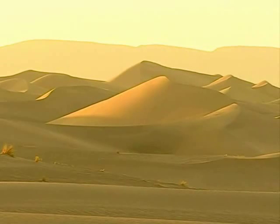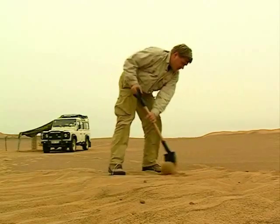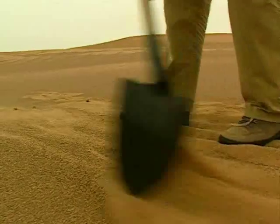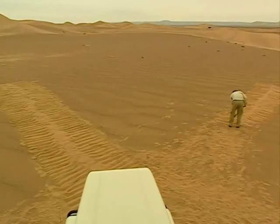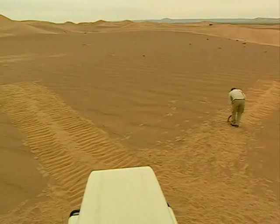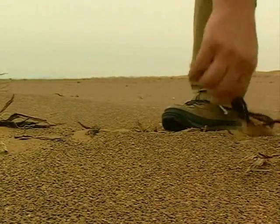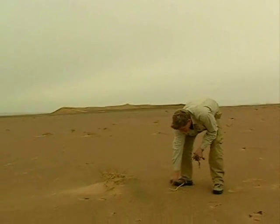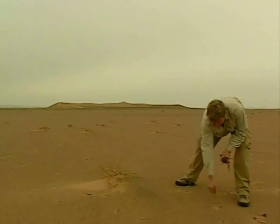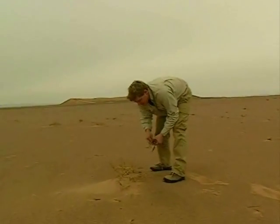Stuck in the desert with your water running out, you need to make sure you're doing everything you can to help people searching for you. Now the sun's going down, I can start to make a sign that can be seen from the air. This V-shape is internationally recognised as a distress signal, but you want to be seen day and night. I'm collecting some firewood so I can make signal fires — in fact three — because in an emergency you do everything in threes if you can.